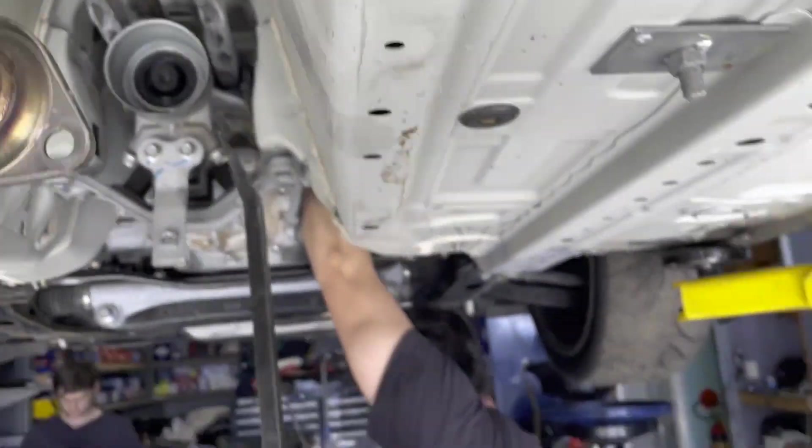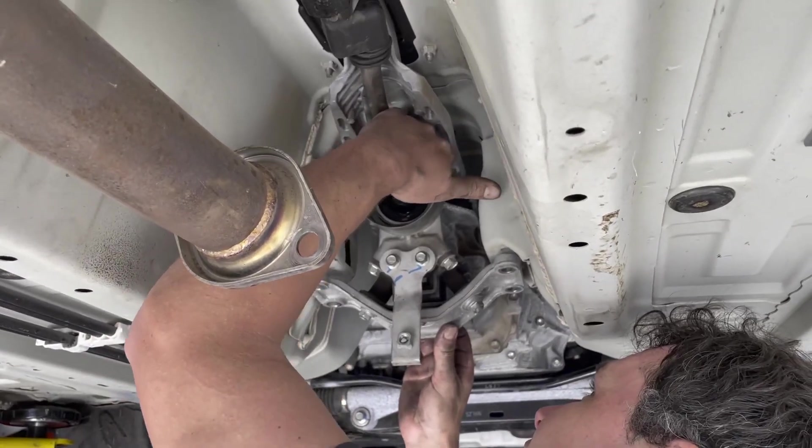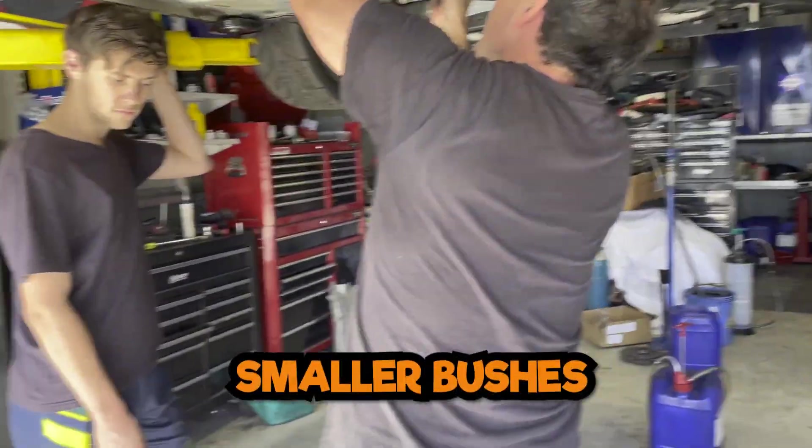Right here — right in your face. Yeah, you can see it's not in. You've got to make smaller bushes so they go in. I struggle with these getting them to take my door.